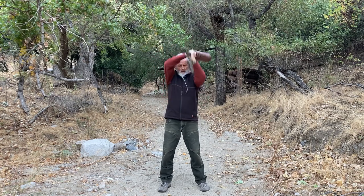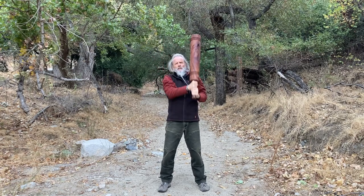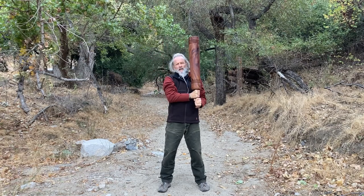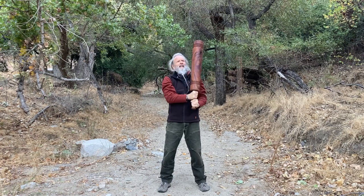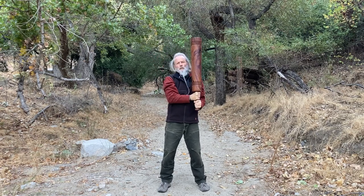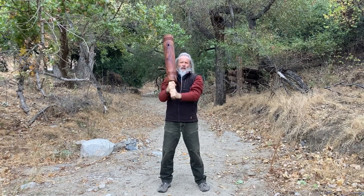We'll start with just a couple of basics — over one shoulder and over the other. Anytime you pick up a heavier club, whether it's wood, steel, a combination like club bells, or polypropylene and steel, whatever kind of club you might be using — if it's heavy, always do some basic standard move that you're really competent with to get started.